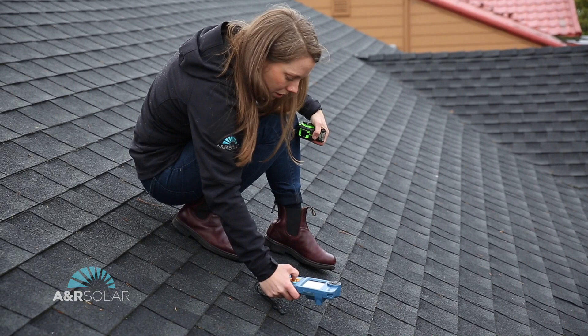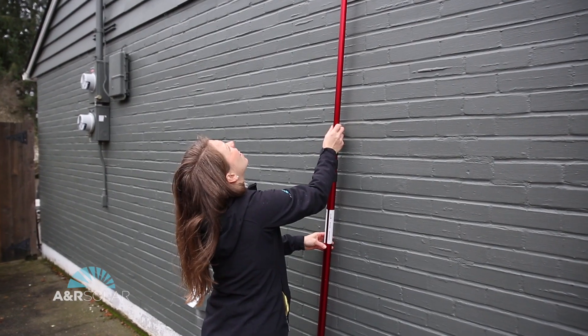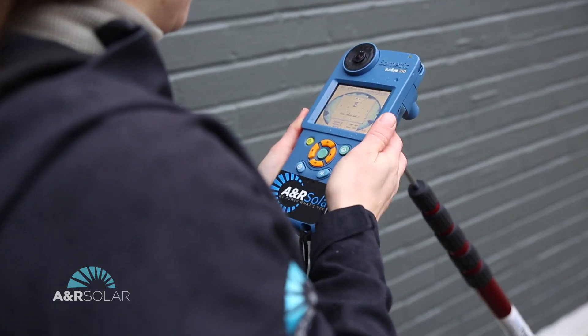They'll also measure the shade on your roof. Sometimes they'll get all the way up onto your roof; sometimes they'll be able to use a tool to take those images from the ground. What we're doing is making sure this system is going to perform perfectly for you.